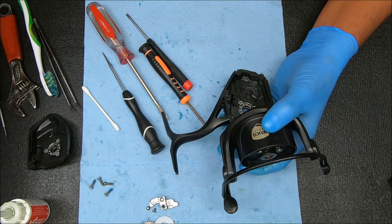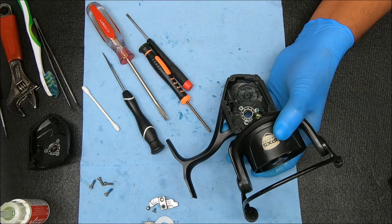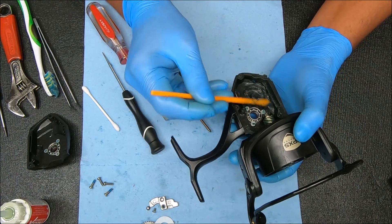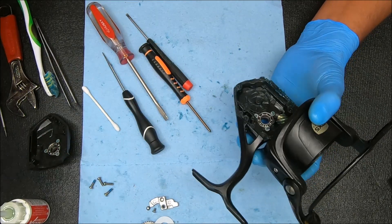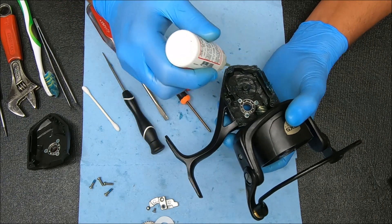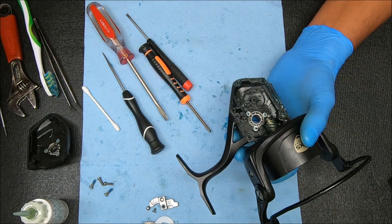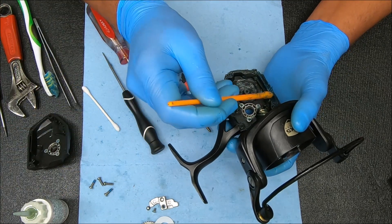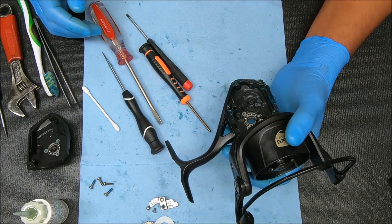Now for the inside of the reel, I'm going to take some grease and add it around there, around that post, on top, some in this channel right here, some along there, and definitely some along where that gasket is going to go. For the holes where the screws will go, I'm going to add oil. For the other holes I'm going to add grease — if you wanted to, you could just add grease or oil to all of them. The goal here is to protect them, so whatever method you want to use should be fine.